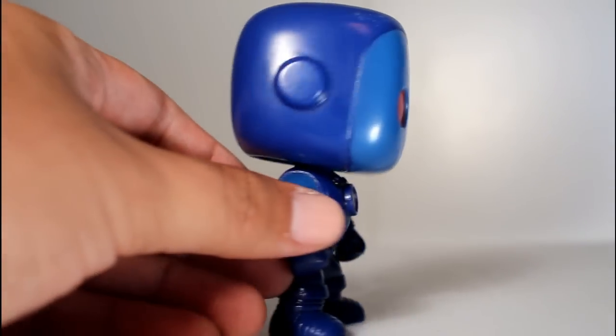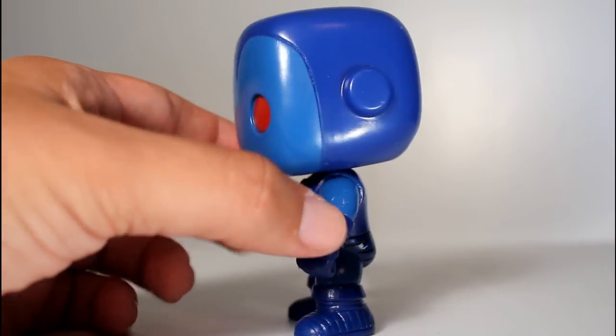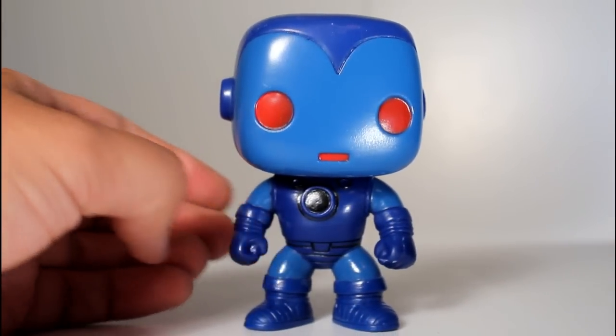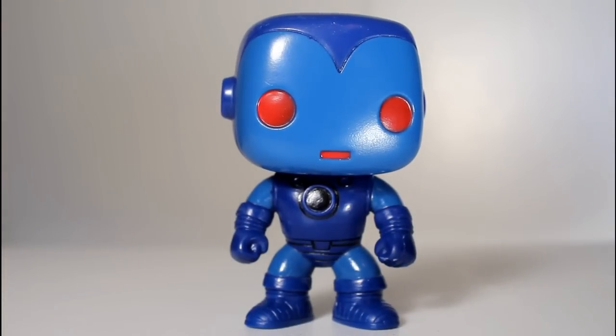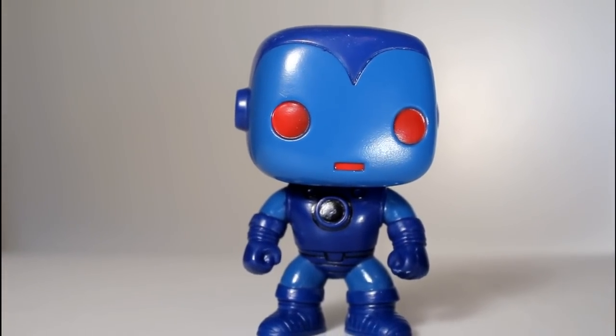This is a repaint of the original Iron Man pop — a full 100% repaint. The red and yellow elements are now blue and dark blue, the arc reactor on his chest is black, and his eyes, which were once black, are now red. Same thing with his mouth.